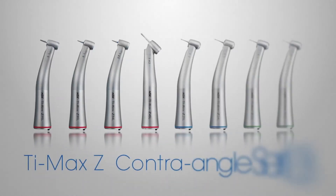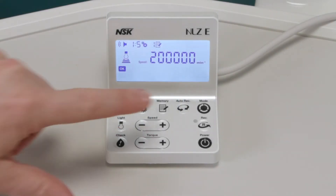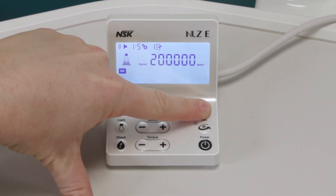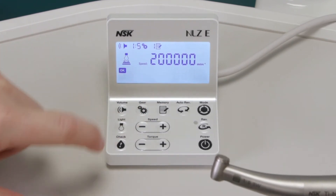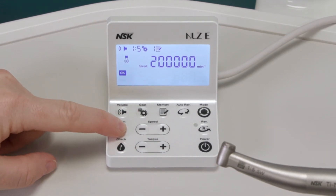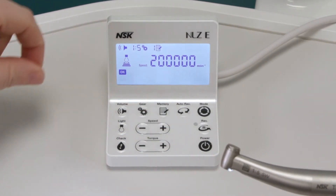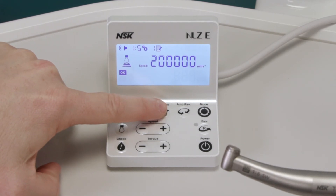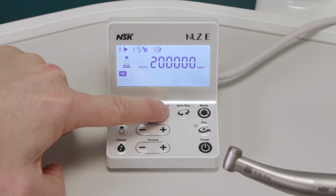General application mode is designed to use all contra-angle handpieces for a wide range of procedures from restorative to prophylaxis and many more. Press the mode key to get started, ensuring you're in general mode. Select the gear ratio according to the handpiece you're using. Adjust the speed as required using the up and down keys. Adjust the light intensity by pressing the light key and change to forward or reverse by pressing the directional key. There are six programs available to save your presets — a long press on the memory key will save your settings and a short press will change programs.